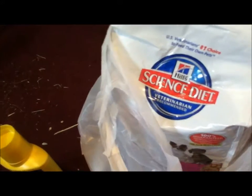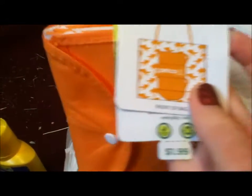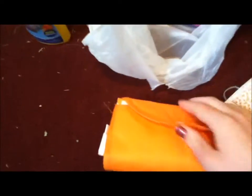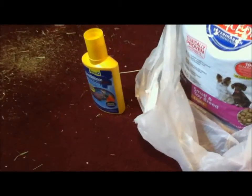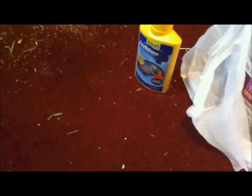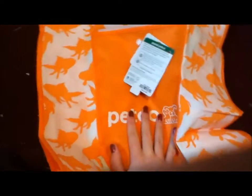Next, I got this reusable shopping bag. It's got goldfish all over it. It was $2. That's the front, and the back. I thought this would be good so I don't always get the bags — I usually reuse them to clean cages and stuff. But I thought this was nice and it was only $2. It's just got goldfish all over it, and it's a nice size bag.